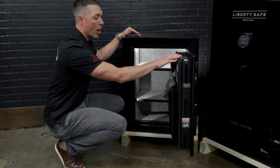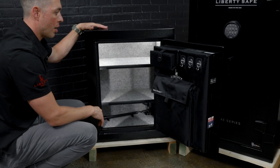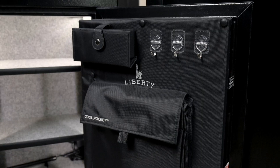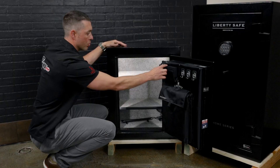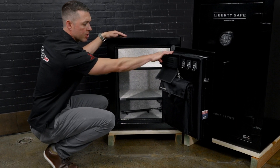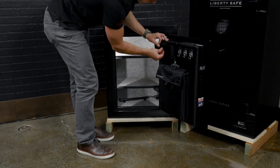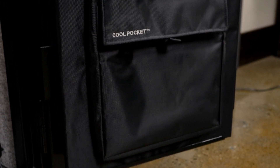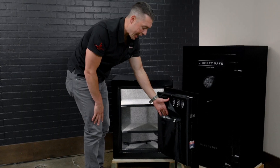This has a one-hour fire rating, so it's going to do a decent job in a residential home fire. The door storage has some hooks you can use for jewelry or extra keys, plus a little jewelry pouch for rings. One of my favorite features is the cool pocket — this stays 50 degrees cooler in a fire, great for titles, passports, documents, and cash.